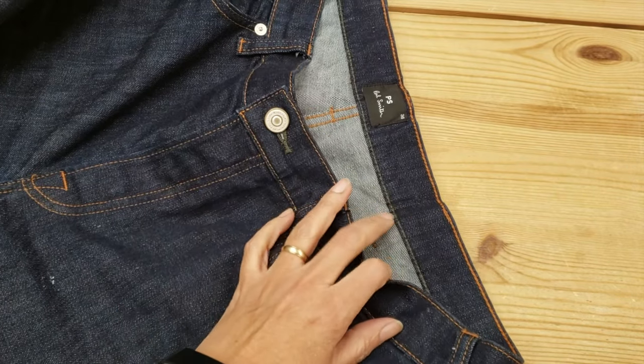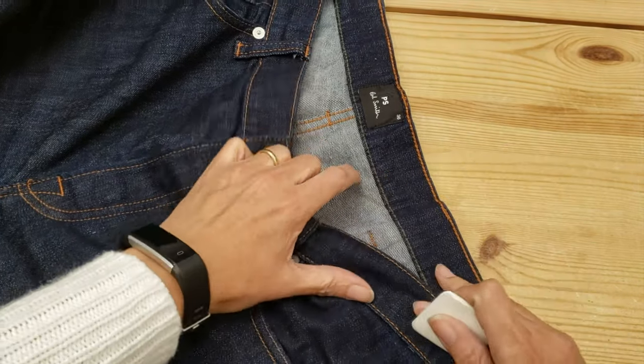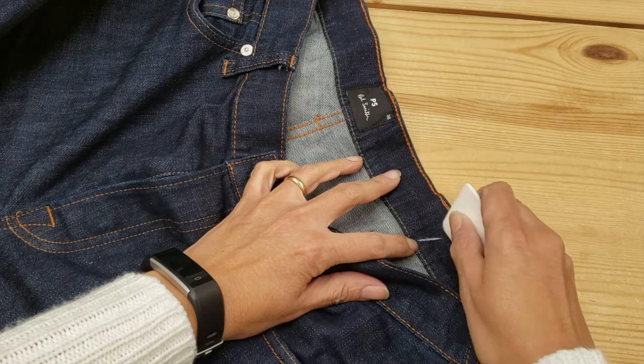Here I have my chalk and I usually just write how much the customer wants taken off so I don't forget. Today we're taking off one inch.